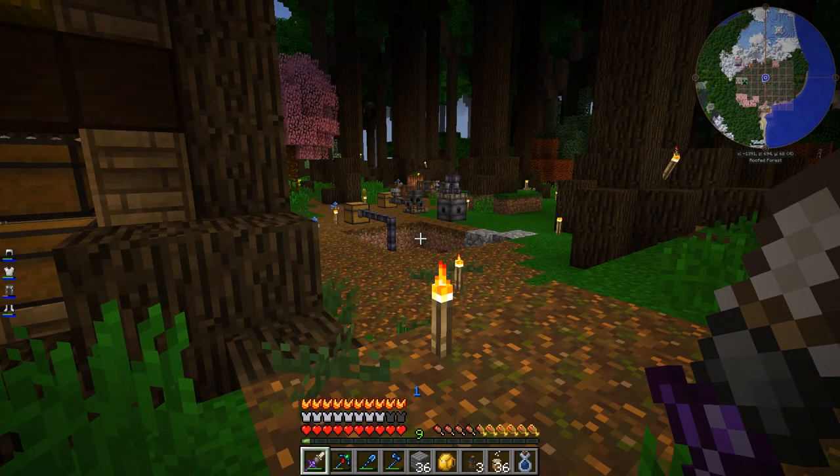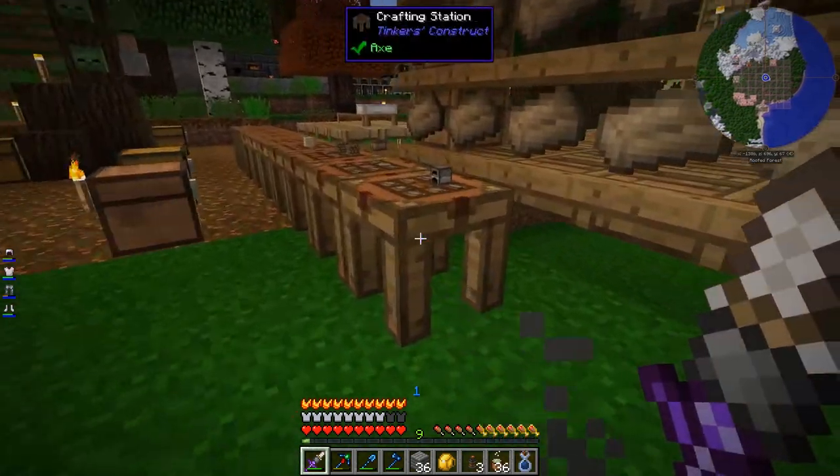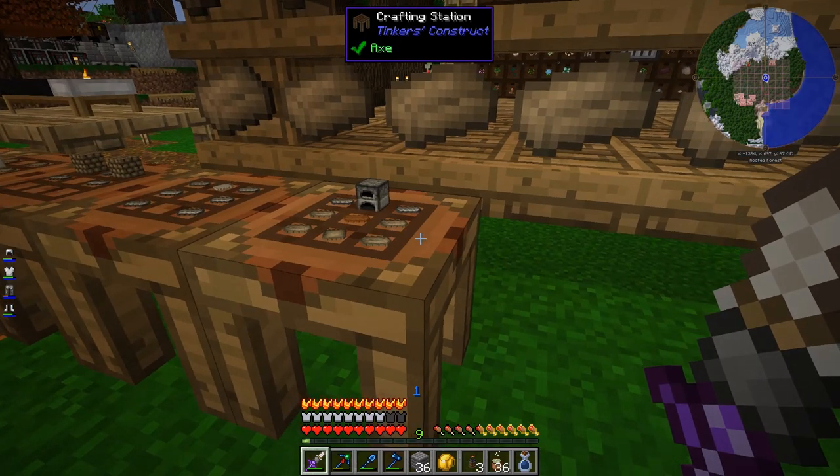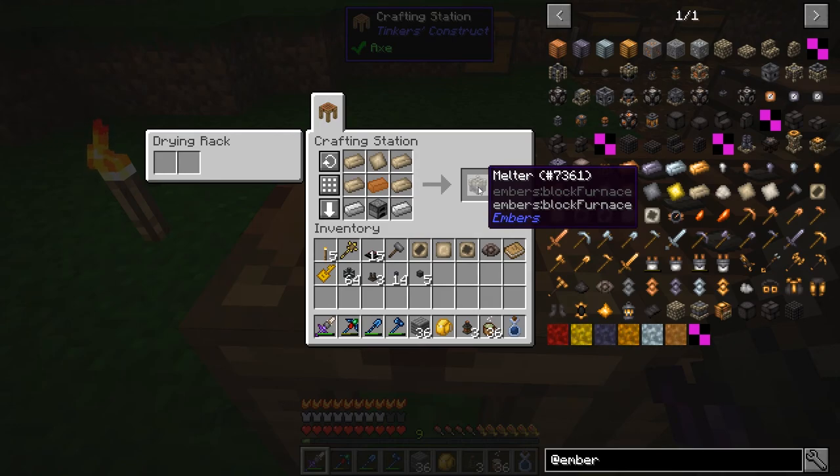Welcome back to Nuts and Bolts Torqued. Let's start working towards Dawnstone — we should be able to do it pretty soon. I think I have everything built to make it. We already have the system to get ember and distribute it, but now we need the thing to actually make the metal.